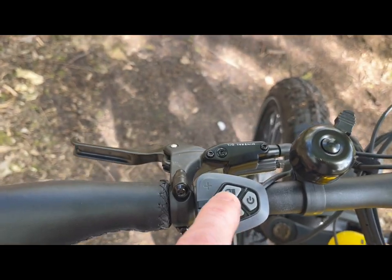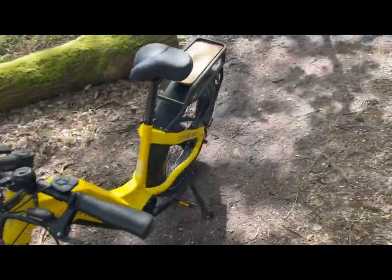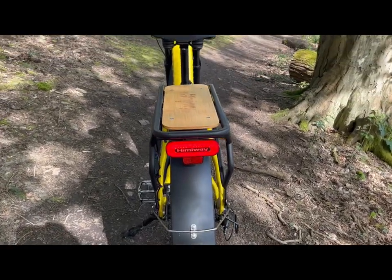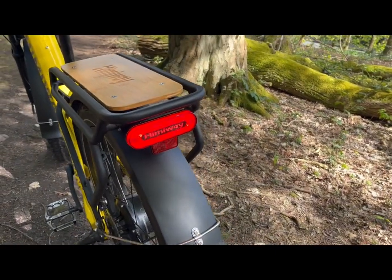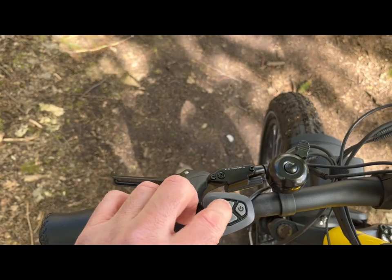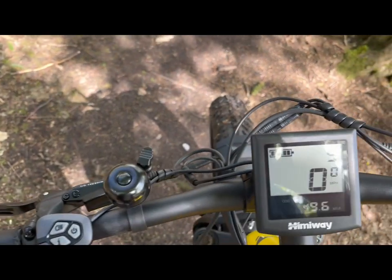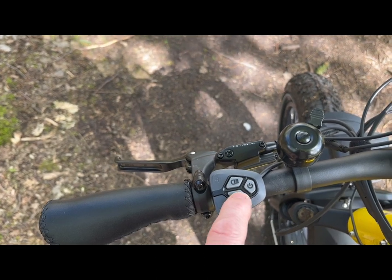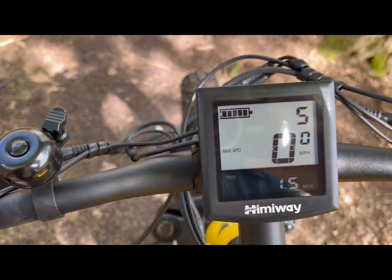We've also got control for the lights. If I press that on now and we go round to the lights, you've got your lights on there and on the rear. Another reflector at the back as well. I can turn the lights back off. You've also got this information button there, which just scrolls through the various menus within the trip computer.